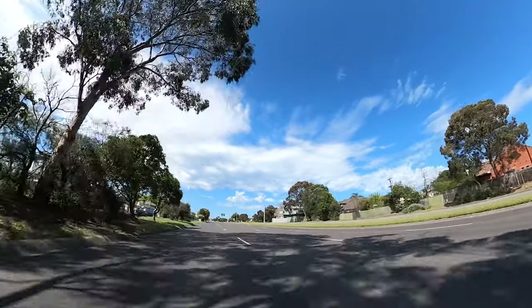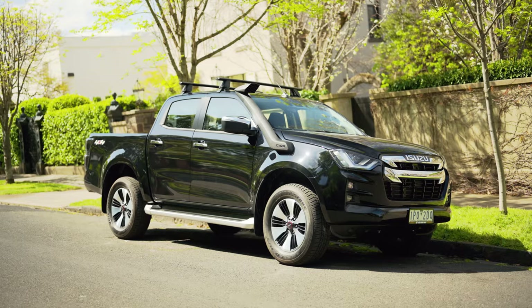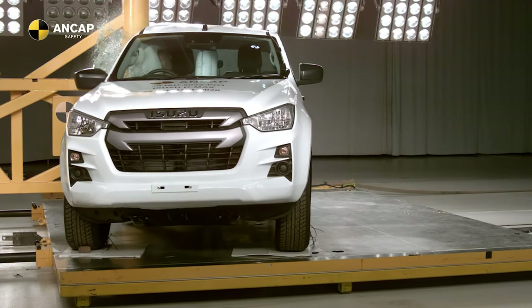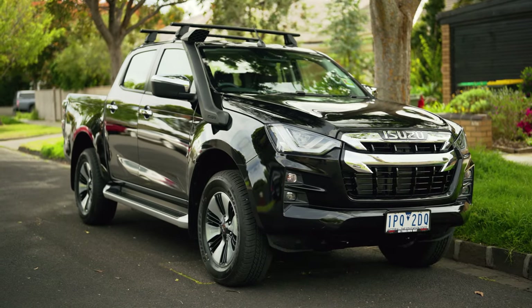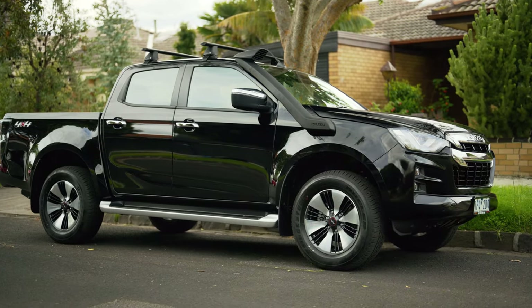G'day guys, I'm Matt Brand, and this is the 2021 Isuzu D-Max. The 2021 D-Max was just released, and yes, I'm a little bit late to the party, but being probably the most anticipated ute release of the year, I'm pretty glad I'm reviewing it. And honestly, there is a lot to unpack with this ute, so we better just get into it.